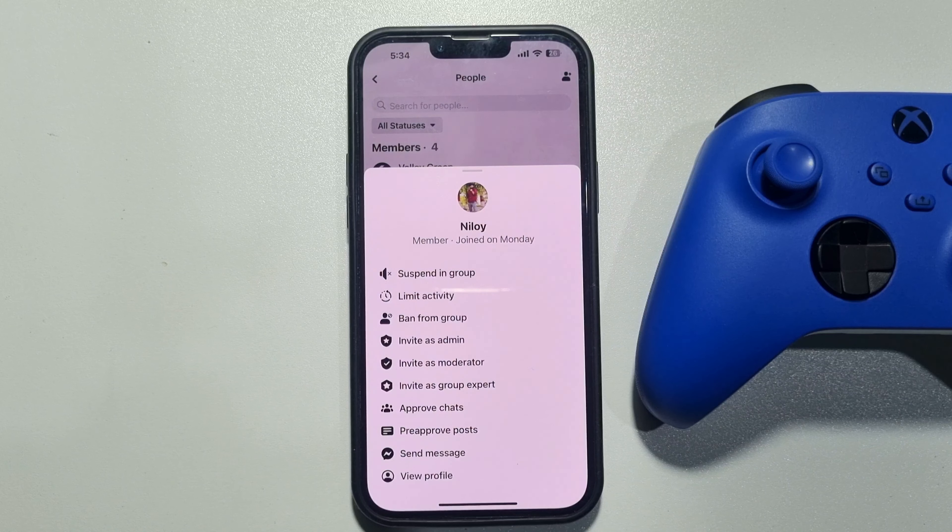When you suspend someone, they won't be able to like, comment, or post anything in your group. To remove someone, just tap on Ban from Group.